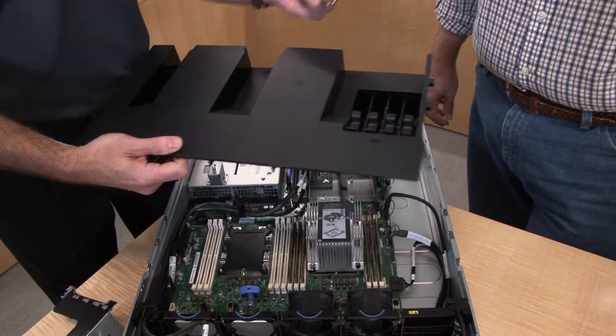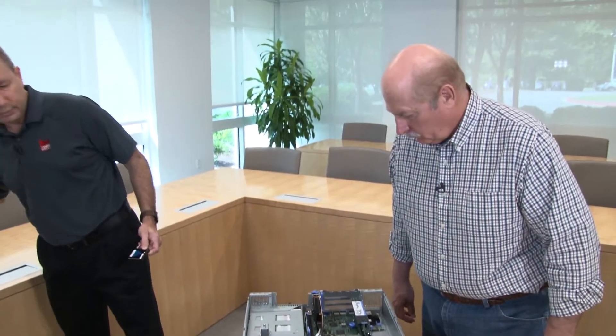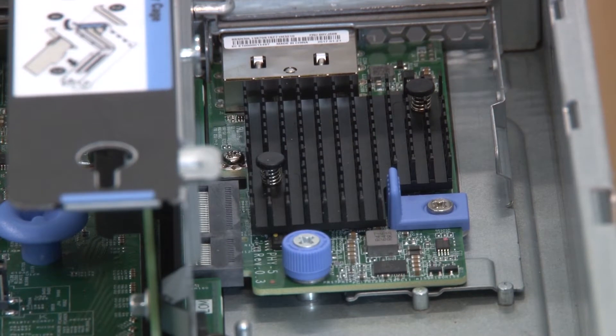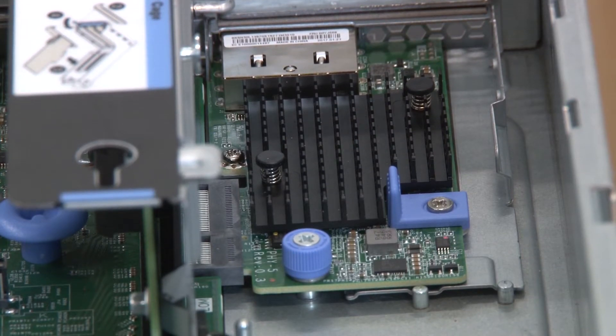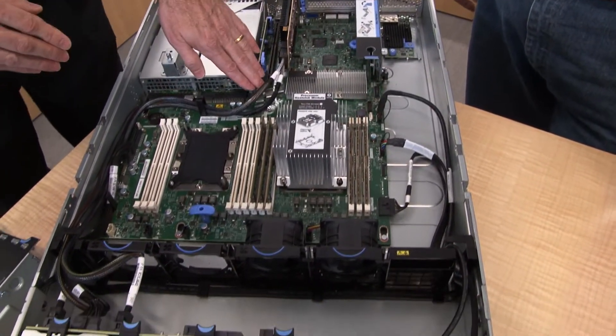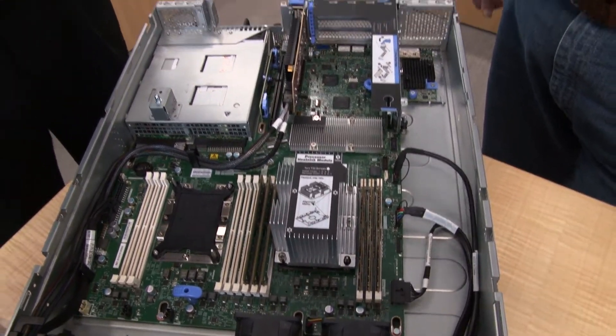On this side of the server is the two-port LOM card, which can be installed in the field to provide two ports of one-gig or 10-gig networking alongside the two onboard ports. The server also supports onboard SATA connections, so for low-cost storage such as the simple-swap setup, you can route the simple-swap drives at the front through the SATA ports without needing a RAID card.